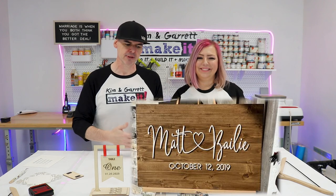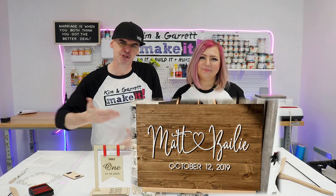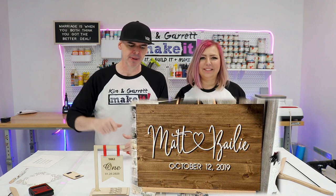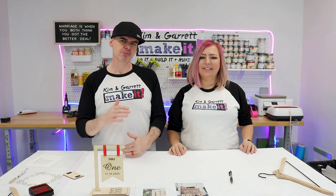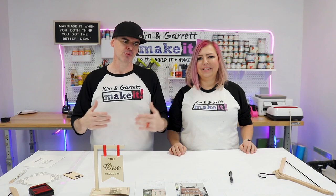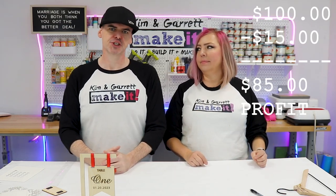This one looks like it's a pretty easy build — a couple of pine boards all cut to the same length, glued and screwed together, then stained. I would cut the words out using my polar laser, spray paint them, and glue them on. The hardest part would be lining up those words on the board, but painter's tape and a tape measure would take care of that. All in on this welcome wedding sign for about 15 dollars — sell it for between 50 and 150.